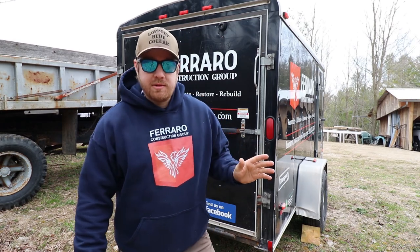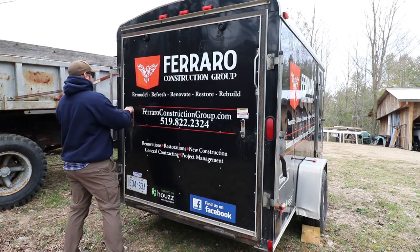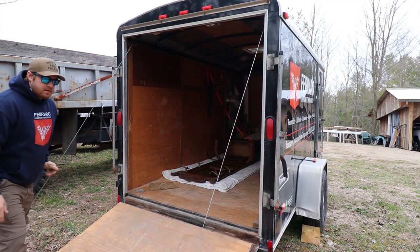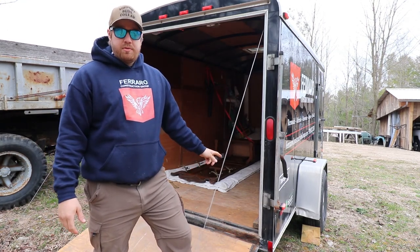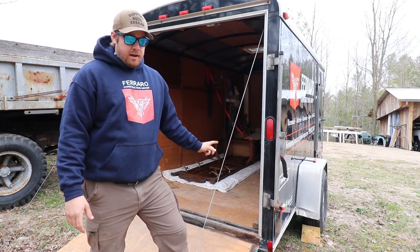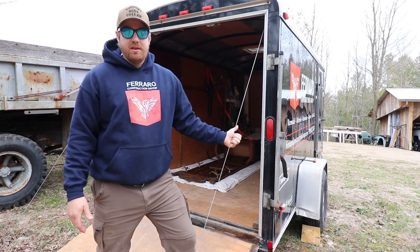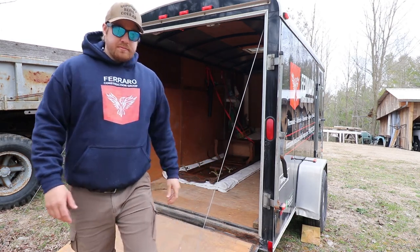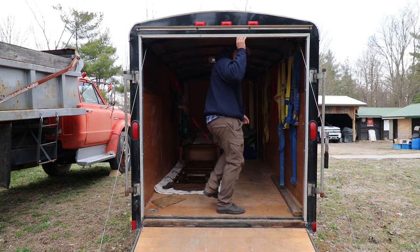I'll bring you around back to show you the tailgate and inside. These rear tailgates are pretty easy to open, but these cables on the sides will definitely interfere if you don't have a lot of space. There are trailers with a torsion spring system that lifts the tailgate more easily, but most standard utilities come with cables, so think about where you'll be loading and unloading. Here's exactly what I mean about the height issue — just about an inch clearance at the door.